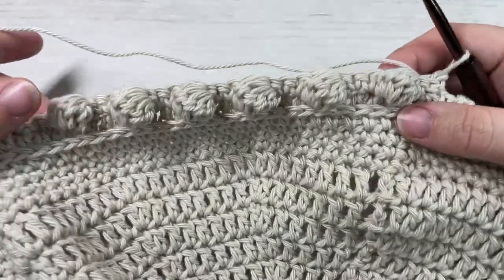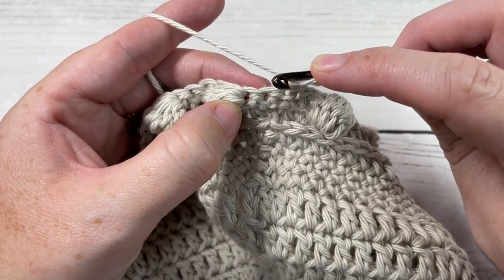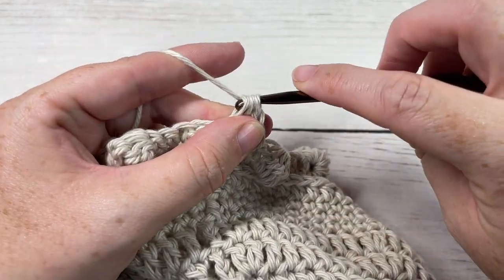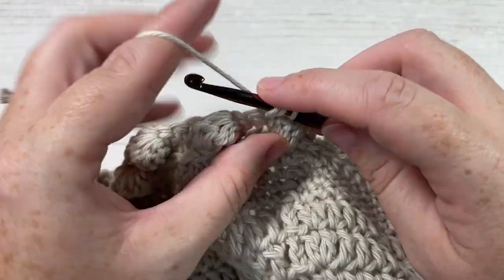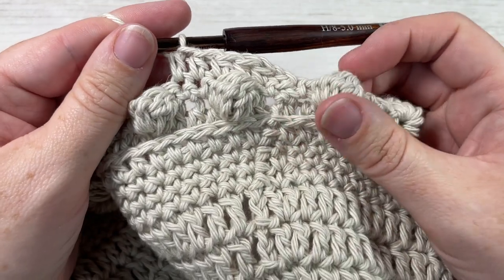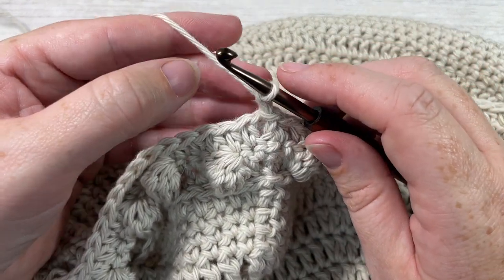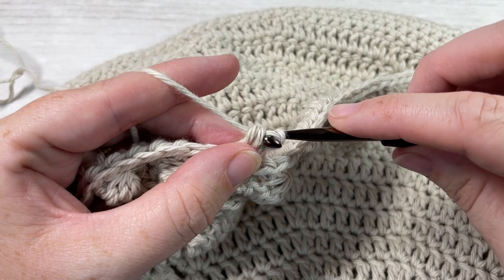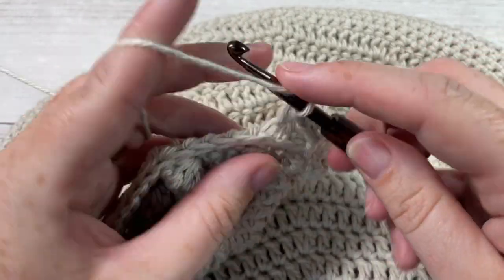Your bobble should now be on the front side facing you. For round four, half double crochet into the first stitch and then half double crochet into each stitch all the way around — including your bobble stitches; simply half double crochet into the top of that bobble stitch and keep on going. When you come to your first stitch, join with a slip stitch into the top of your first stitch. For round five, chain one and once again working in our third loops only, work one half double crochet stitch in the third loop of each stitch all the way around. When you come to your first stitch, join with a slip stitch into the top of your first stitch.